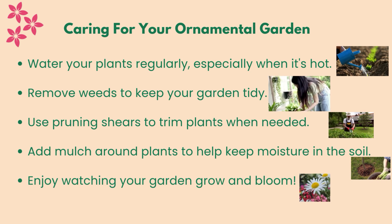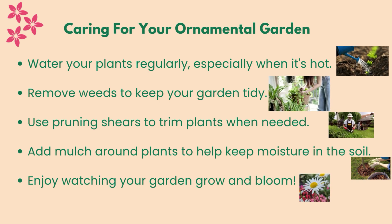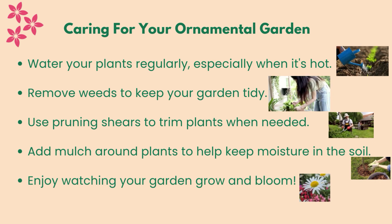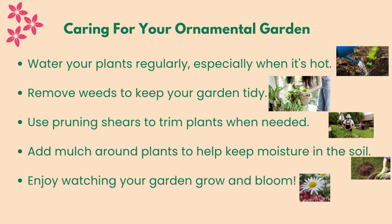Caring for your ornamental garden: water your plants regularly, especially when it's hot. Remove weeds to keep your garden tidy. Use pruning shears to trim plants when needed. Add mulch around plants to help keep moisture in the soil. Enjoy watching your garden grow and bloom.